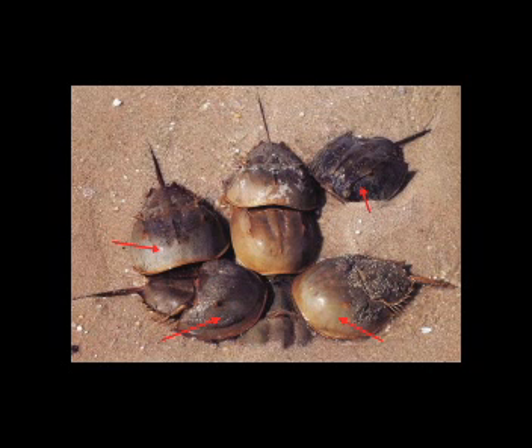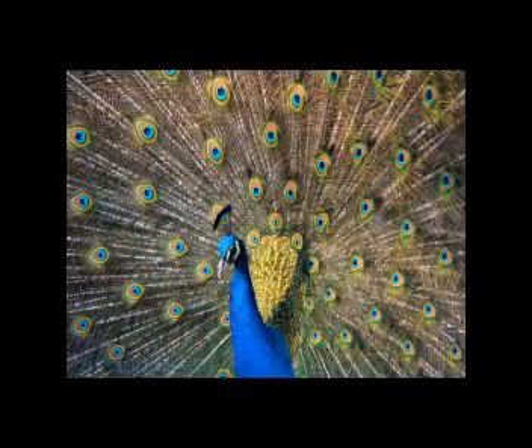Estos machos polígamos o satélites se ven involucrados en una competencia espermática con los machos en amplexo. Los machos satélites pueden tener un alto grado de éxito, fertilizando en promedio un 40% de los huevos de las hembras cuando hay uno o dos competidores más. Mientras que algunos animales exhiben llamativas partes de su cuerpo y otros realizan complejos bailes y danzas para atraer a las hembras, los cangrejos herradura parecen no tener selección sexual. Las hembras no exhiben elección de compañero; son los machos los que localizan a las hembras usando pistas visuales y quimiorreceptivas.